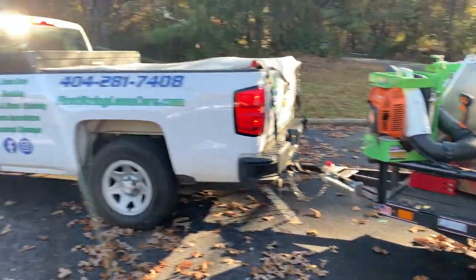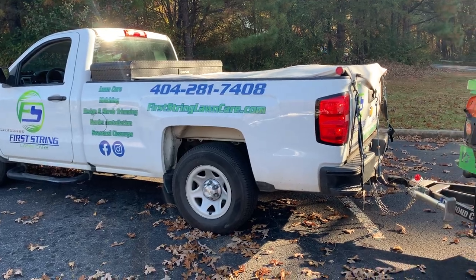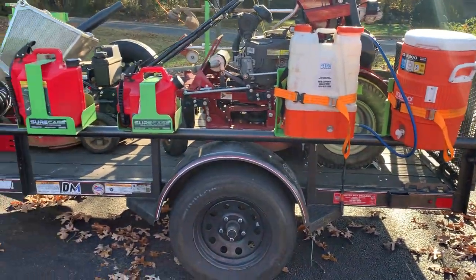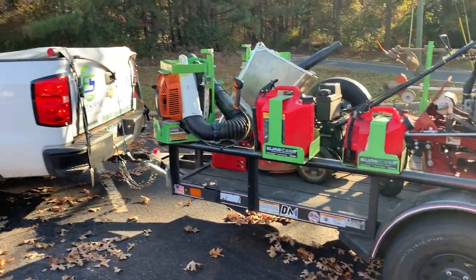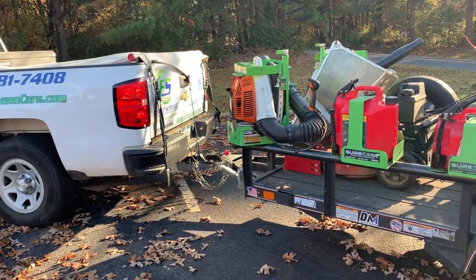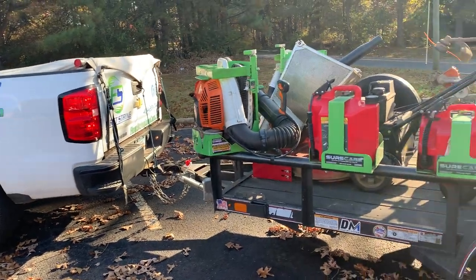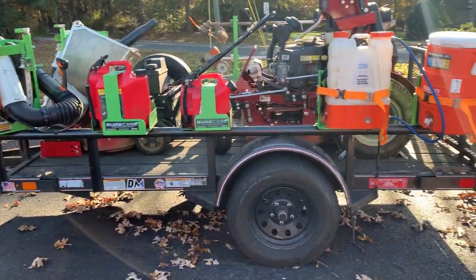Hey guys, Joey from First String Lawn Care here. I'm going to see if this video will play — I don't know if I have enough storage on the phone. I'm getting new phones tomorrow, we're going to upgrade and get some better video out here guys. Hopefully this one will get us through for today.